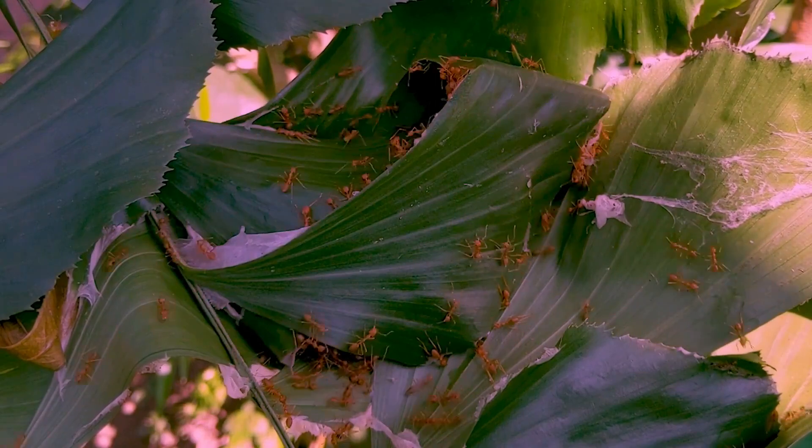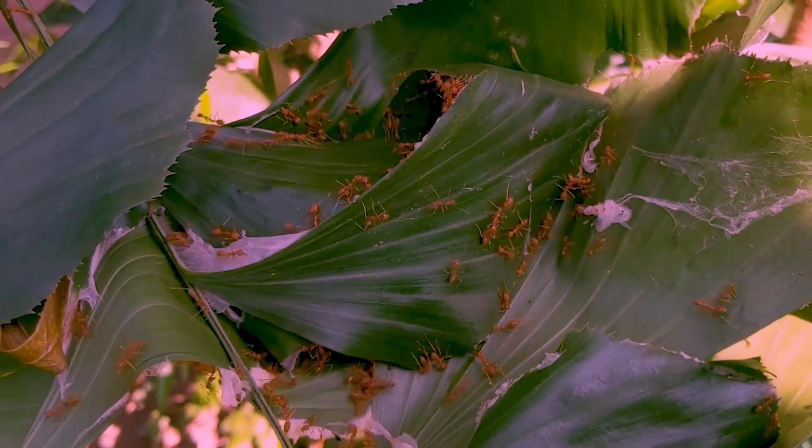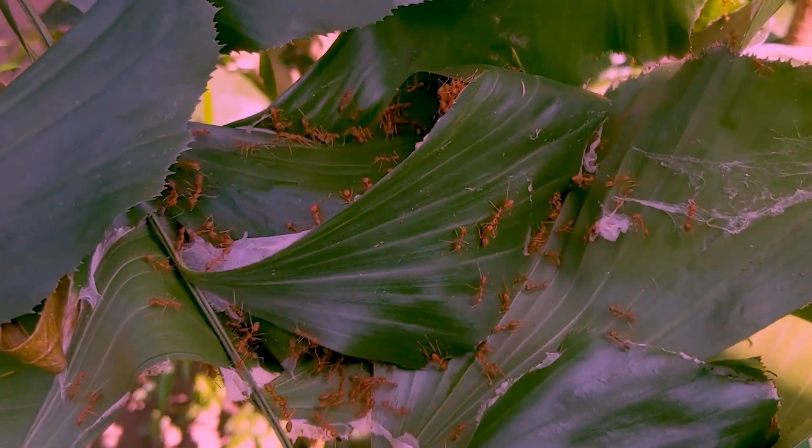They can only produce so much silk, so the larva will have to pupate without a cocoon. The workers then maneuver between the leaves in a highly coordinated fashion to bind them together.